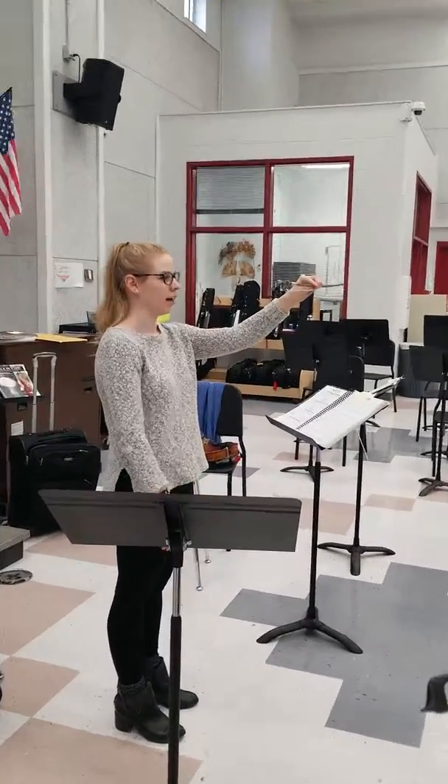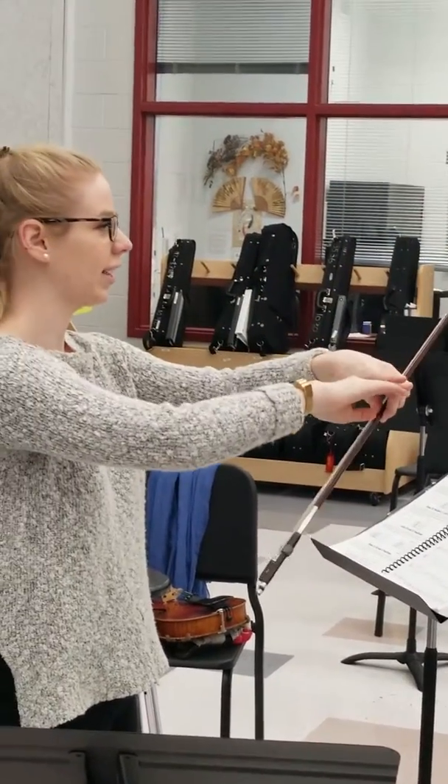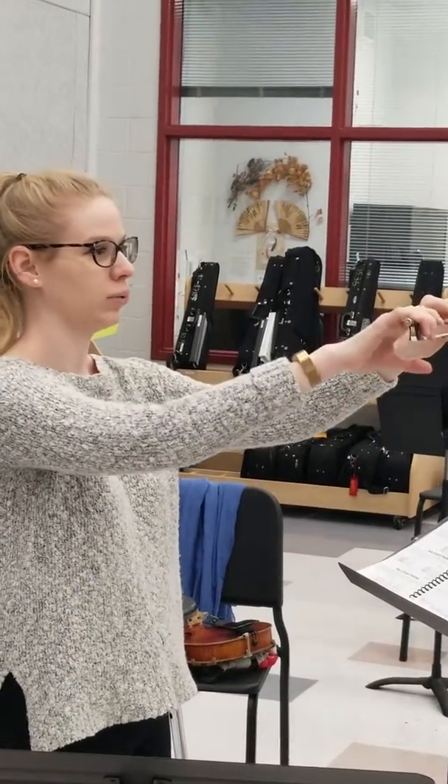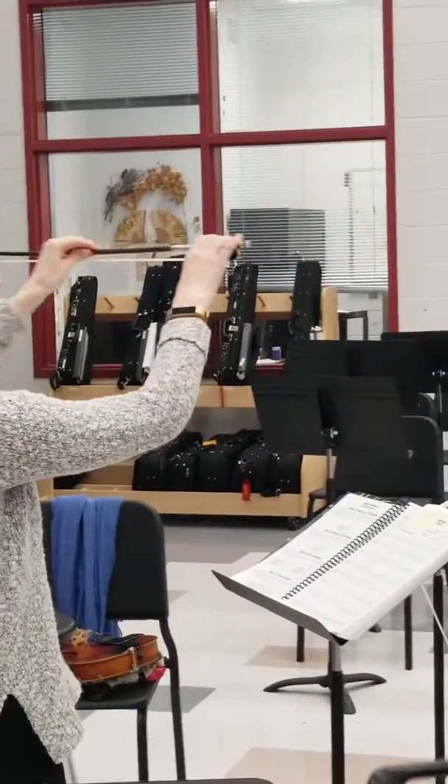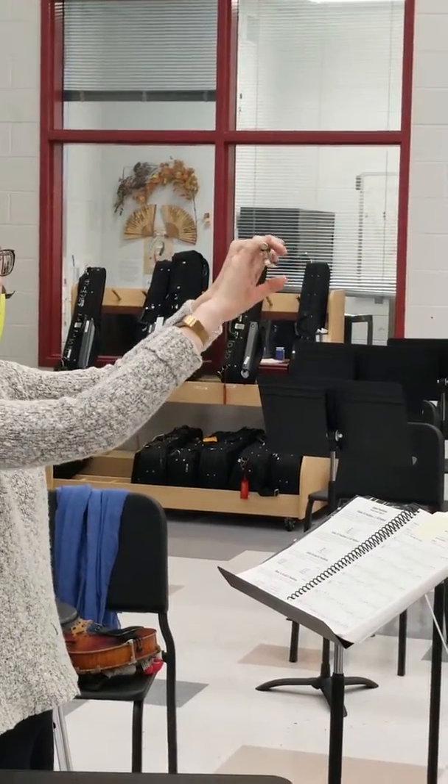Hold it up a little higher and take your hand — I just want you to plop that second knuckle onto your bow. Just really plop so your wrist is hanging down. Everything's nice and flat and relaxed. You're like a monkey hanging from a tree.